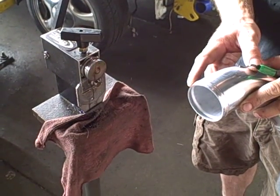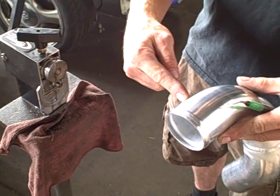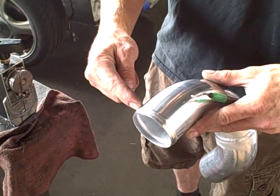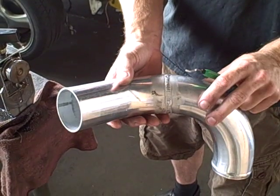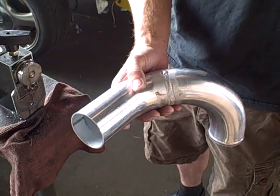This bead is to help ensure this charge pipe will not blow off. The clamp goes behind the bead, and as pressure's forced upon it, the clamp will hold against this bead. So we have a smooth edge — the possibility of the turbo boosting and blowing this pipe off is very easy.